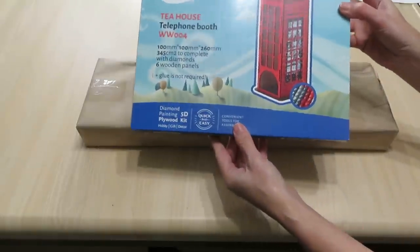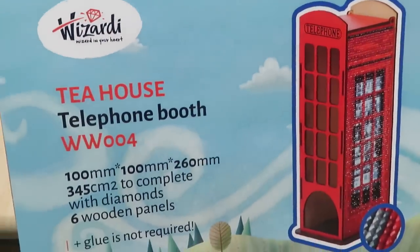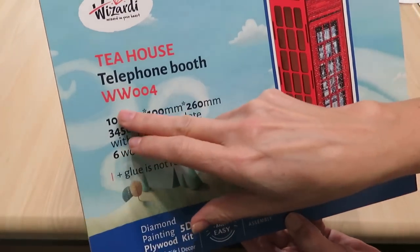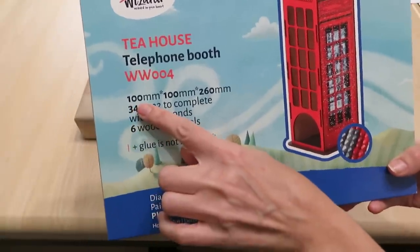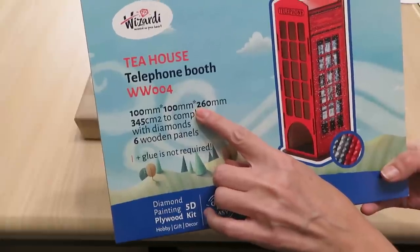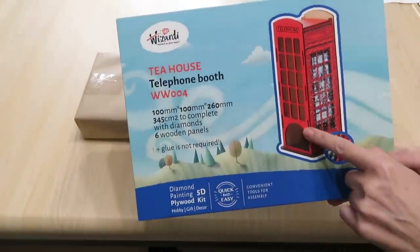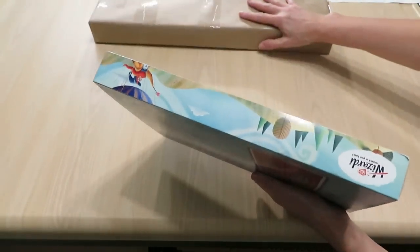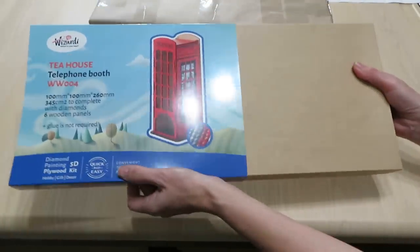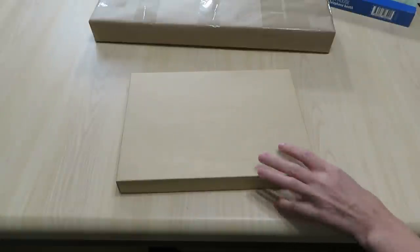As you can see, this is a 3D kit — it's a tea house telephone booth. The item number is WW004 and it's 100 millimeters by 100 millimeters by 260 millimeters, so about 10 centimeters by 10 centimeters by 26 centimeters. This is something absolutely new to me. I want to say that this company has over 400 designs on their website.